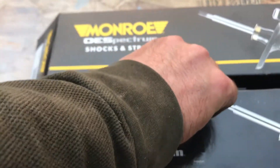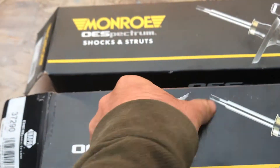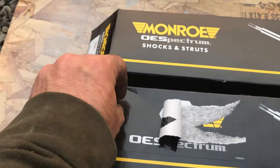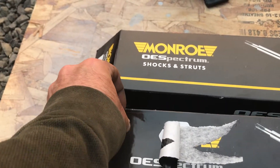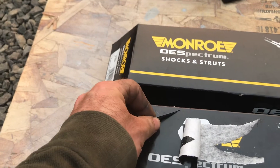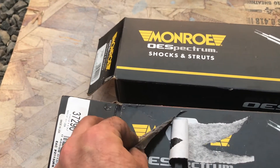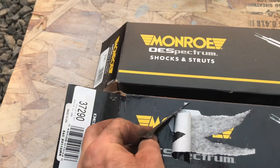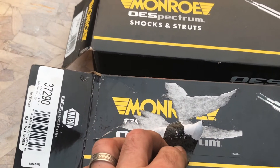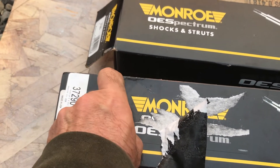I'll peel this big sticker off... and it says Monroe. So it's the exact same shock.